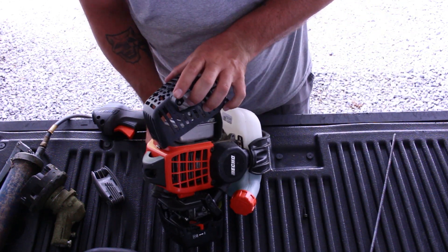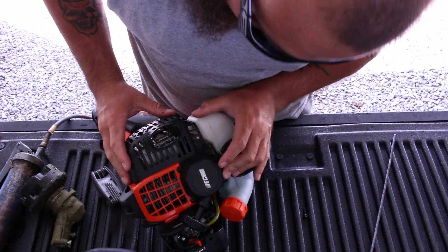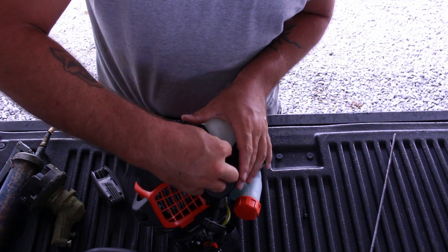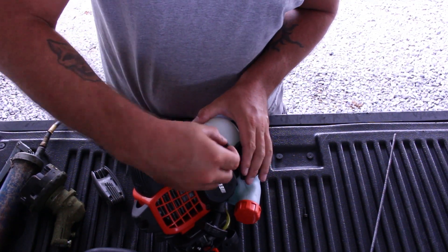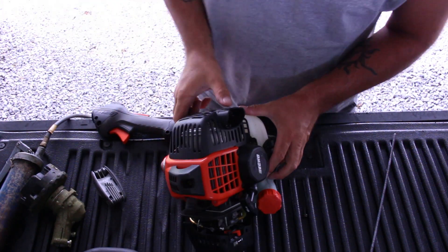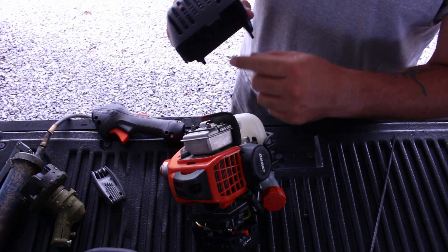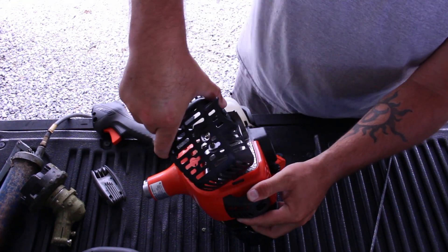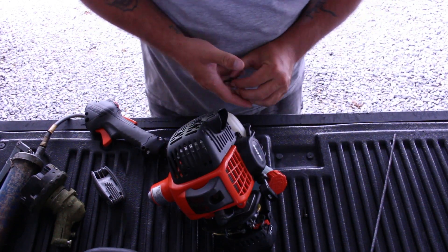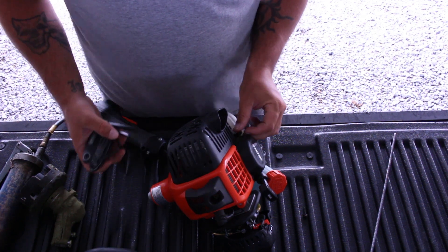I got these parts off of ereplacementparts.com — really good website if y'all don't know, pretty reasonable prices for most of the stuff. They've got every part if you want to fix it. Here's the little Allen head screw that goes down in here. All you do is pop that one off, you got the two screw holes there, a little lip piece up here — take it, slide it down in, and just set it there. Put your screws back in and you're good to go with your new exhaust cover piece.